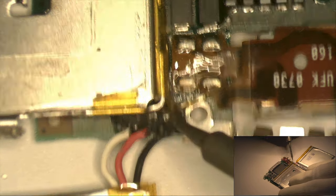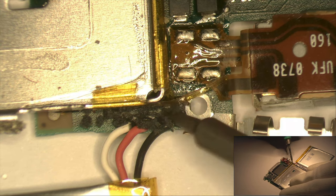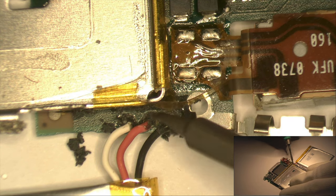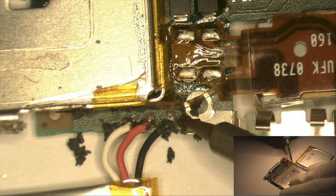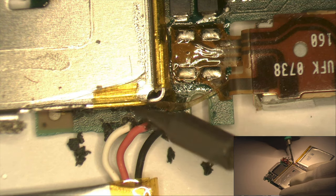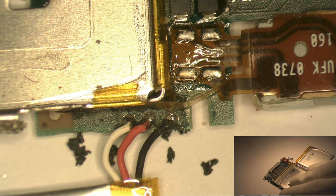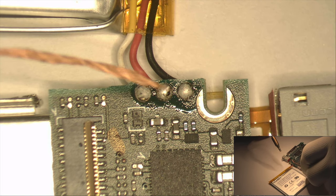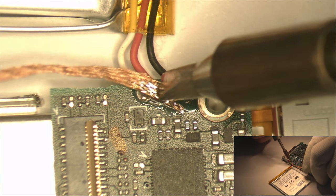Using the JBC Precision Soldering Station, we clean the soldering wire with the desoldering wick.